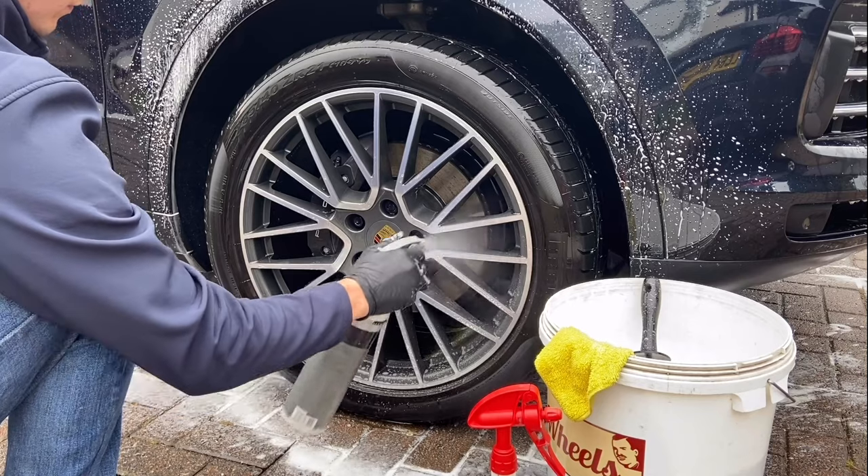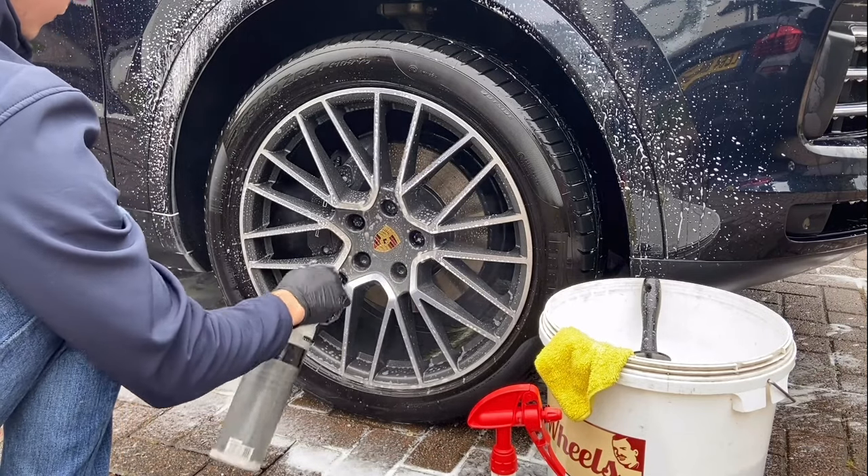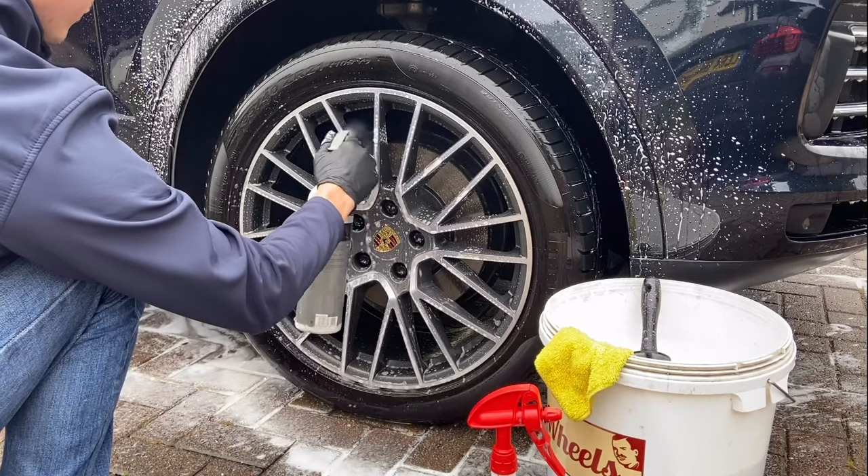Now onto the wheels. I liberally spray the wheels with a mild wheel cleaner and then spray the tyres with a degreaser. The tyres are then scrubbed with a stiff brush.